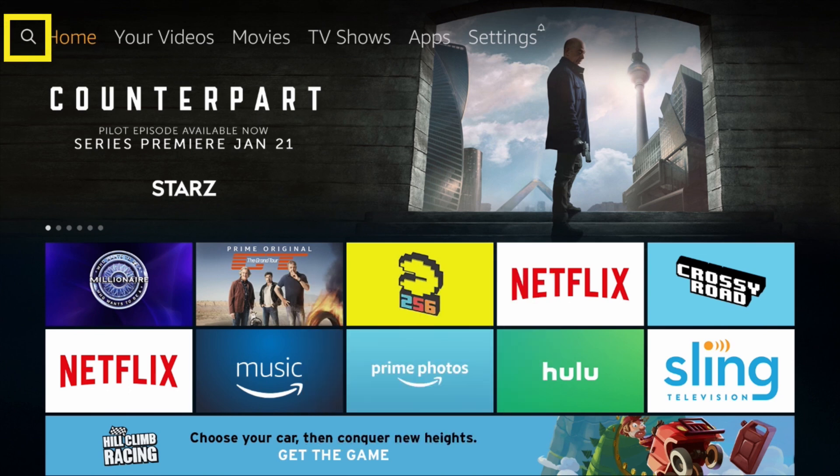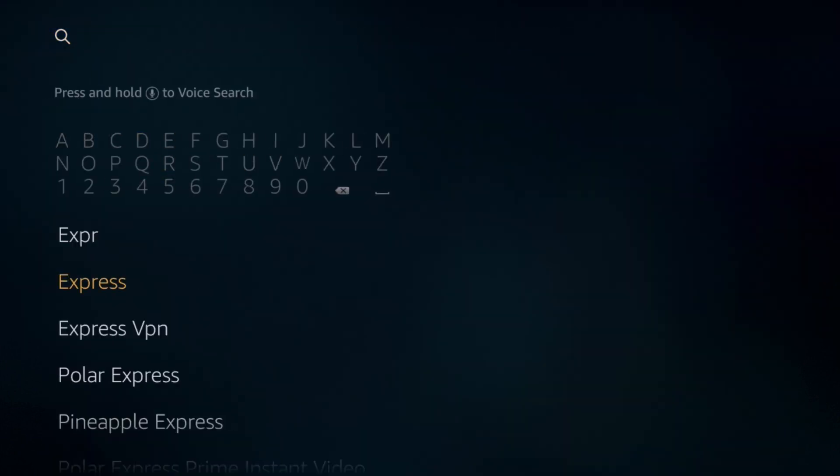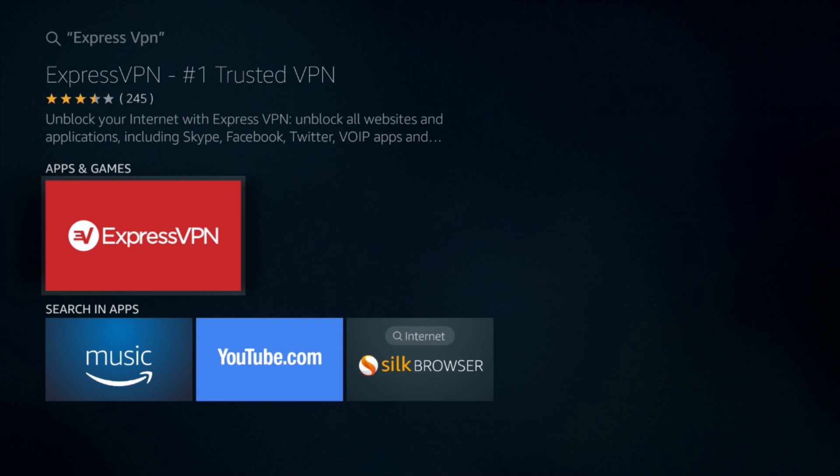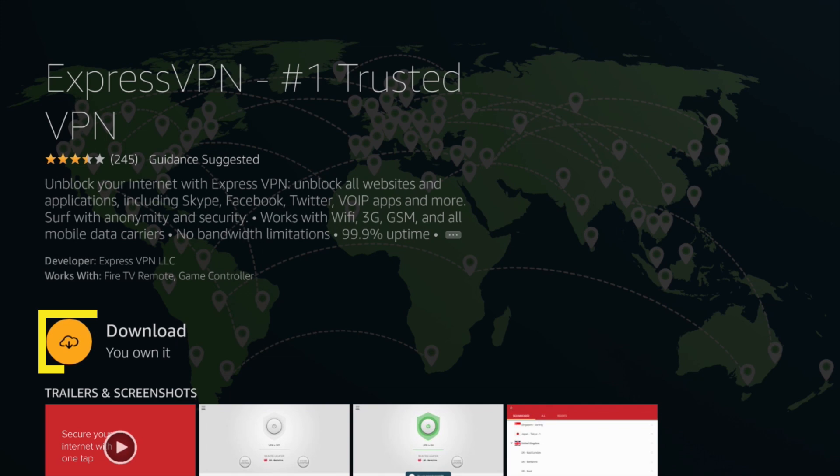Select the magnifying glass in the top left corner and search for ExpressVPN. The ExpressVPN app should come up as a result under Apps and Games. Click on the app and then click on the Download button.